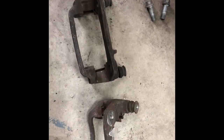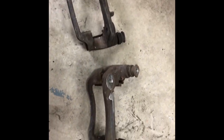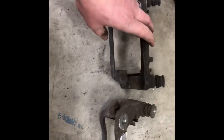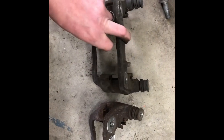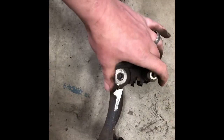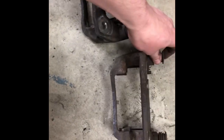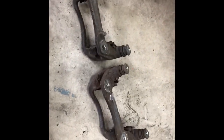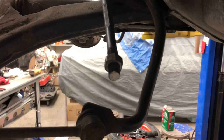For the second part of the G6 spindle swap, you've got to grind your caliper bracket. You see this nub right here — that's got to go to work with the G6 spindles. This one's already done. Just grind that down flush and it should bolt right on.